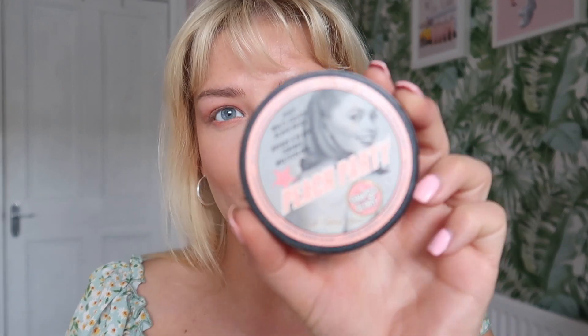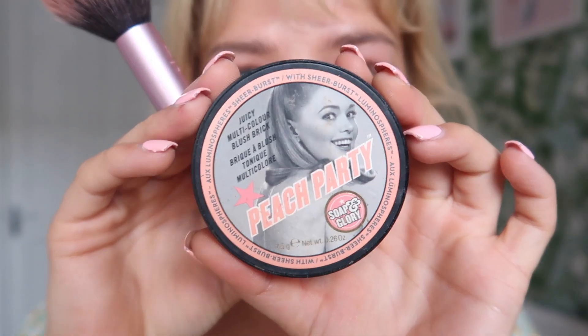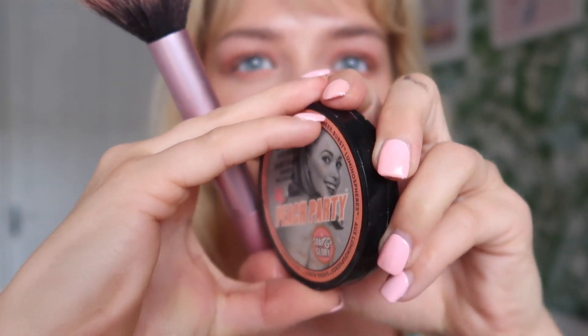For highlighter I'm going to be using the Soap and Glory Peach Party. I love this — it's so pretty.